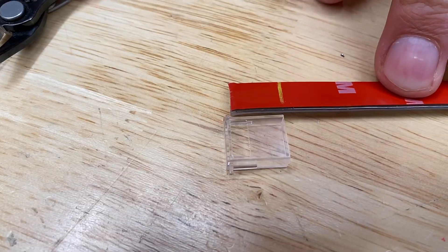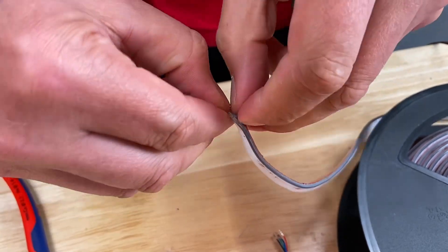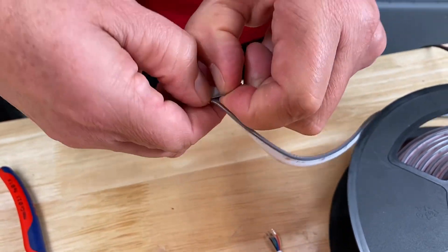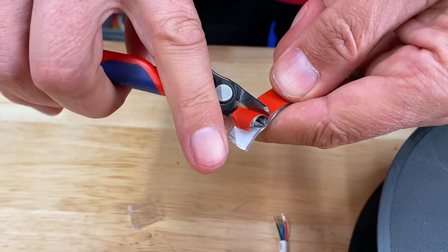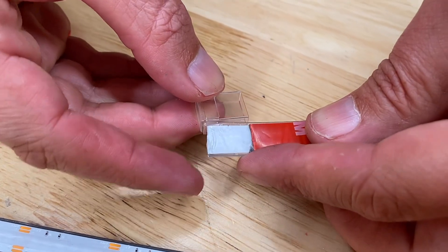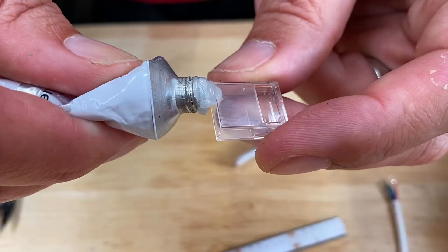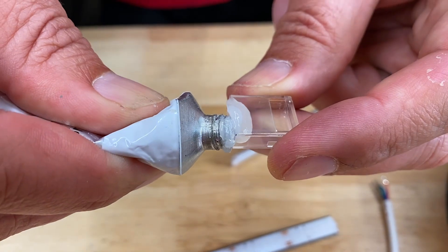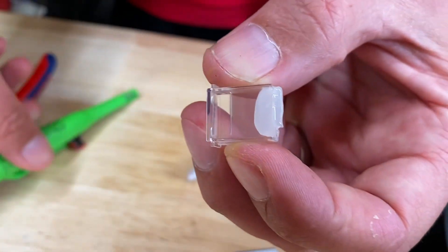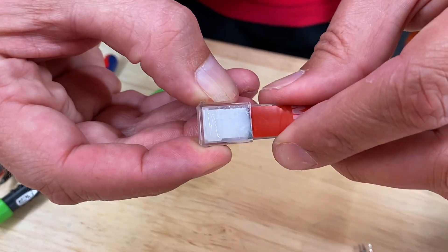The IP67 strip has an additional silicon coating over the entire strip, and we need to break through that to make the electrical connection. Peel off the adhesive strip from the area in which the connection is going to be fitted. Using the plastic end cap as a guide, apply a small amount of RTV silicone into the clear end cap. The cap has an open area on one side which should be positioned on the same side as the adhesive strip.